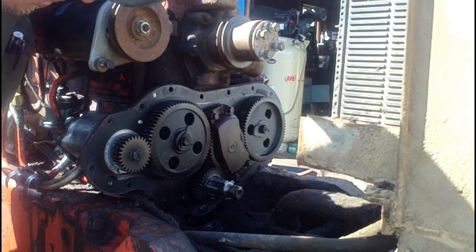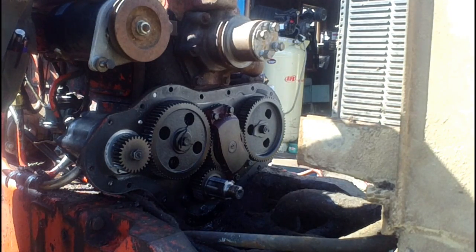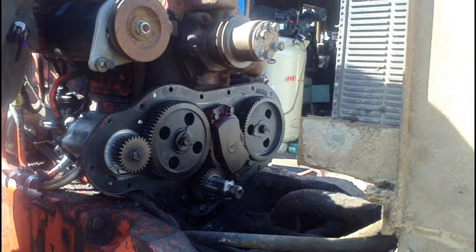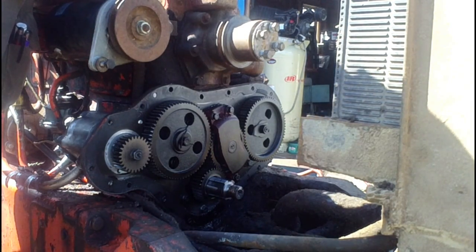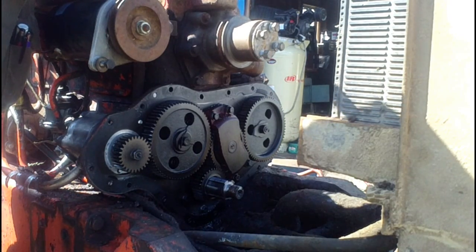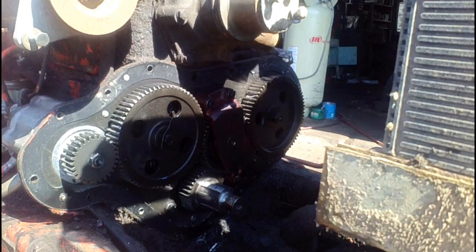Well, now we know what the problem is. The next step is to go about fixing it. I'm going to have to do some checking out and see about getting some parts in here to start putting this back together. So repair is stage two. We'll have to get all these gears stripped off so we can identify them and get the proper gears ordered to go back together.